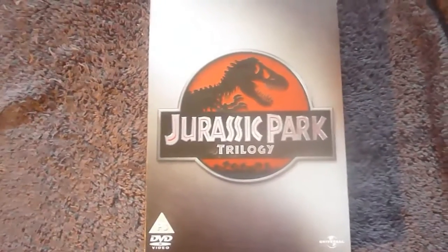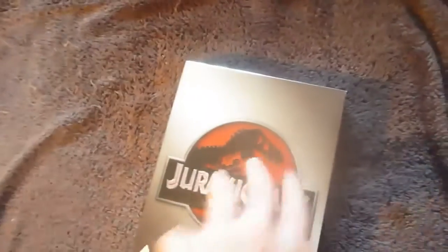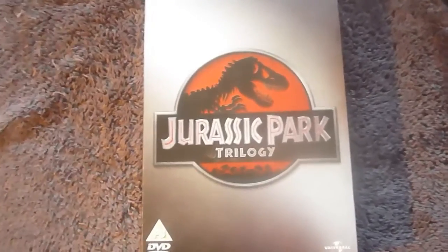So that's the Jurassic Park Trilogy DVD box set. It's a really nice set with some really nice artwork inside. If you find this anywhere I'd recommend picking it up — it's a great bunch of films and a really great set. Thank you for watching and I'll see you next time.